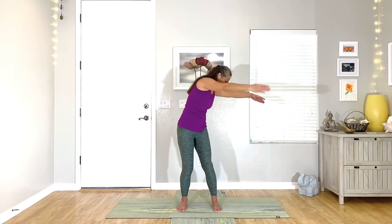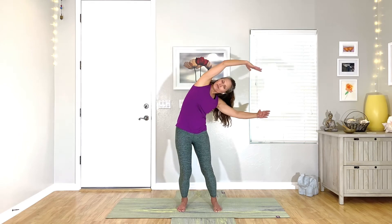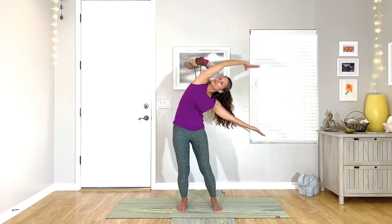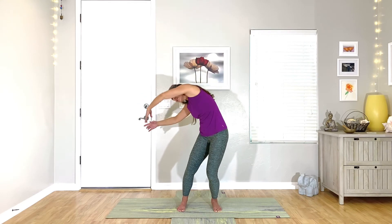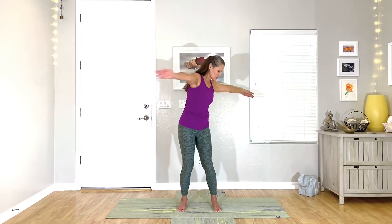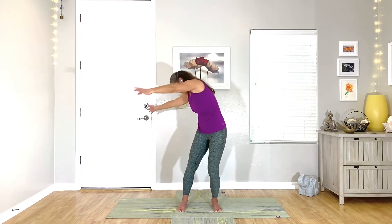Now we're going to switch it up a bit. Inhale, center. Exhale to the round to the right, and then roll your left shoulder open so that your chest is forward again — we're getting a side bend here — and then sweep that top arm open to the center. Exhale, round to the left, right shoulder rolls open. Inhale to the middle. We'll do that a few more times. Exhale, shoulder rolls open. Center. Exhale, roll it open. Inhale, center.